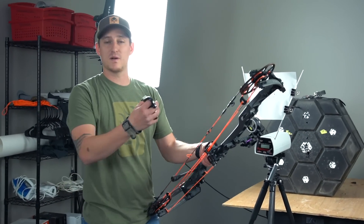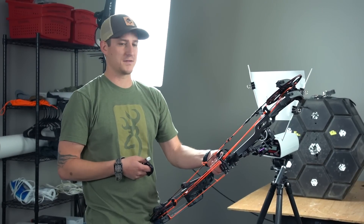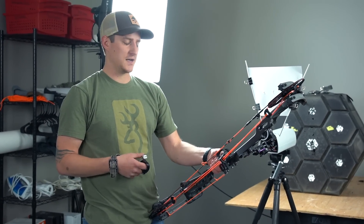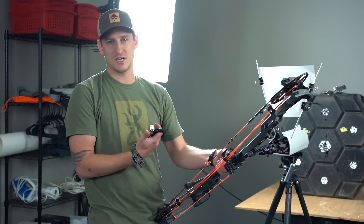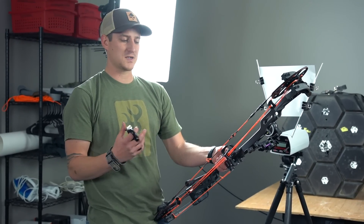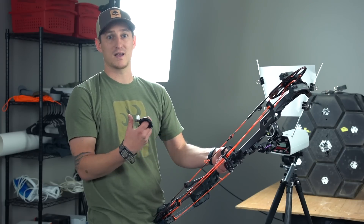That pretty much got us right in the ballpark, so I'm going to go ahead and roll with this for now. I can move outside and start doing walk-back tuning, and eventually start throwing broadheads on, which are going to be the telltale sign of where things are from a tuning standpoint. After we get 50 to 100 arrows through this bow, we're going to come back and recheck everything, so I'm not going to spend too much time getting things exactly perfect right now.